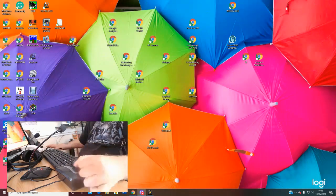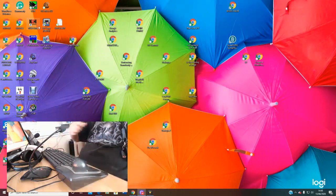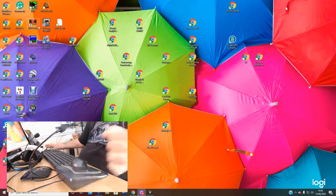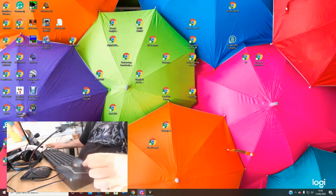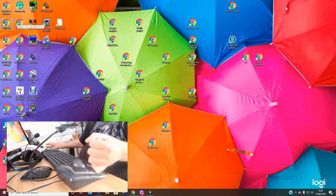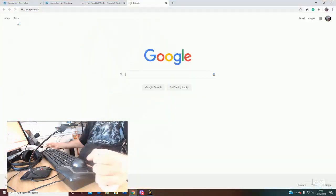I'll show you how I've got them programmed at the moment, and then I'll show you how you can program the mouse and what you need to do in order to do it yourself. At the moment, the left button down here is my normal click button — if I click once it just highlights it like that, if I want to open Google I double click like that.